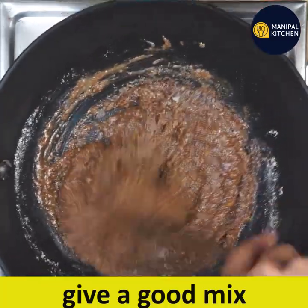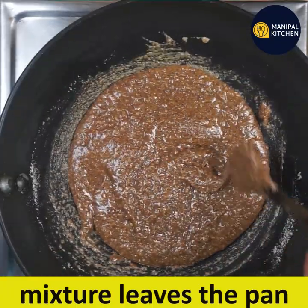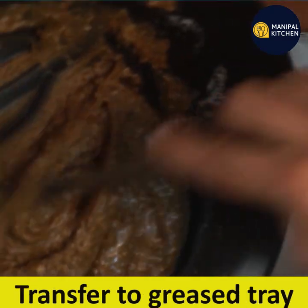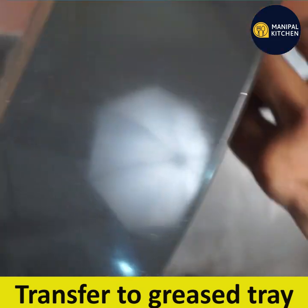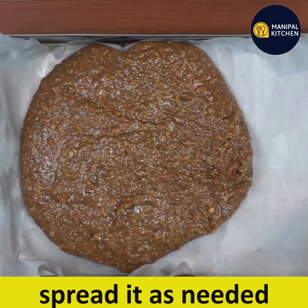Mix it well. Use butter paper and grease it. Adjust the mixture evenly to the level.